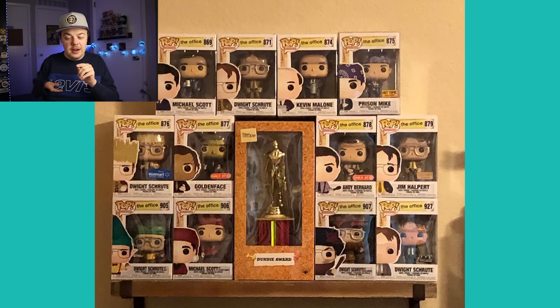I wanted to throw this one in here — it looks like a simple shelf, but I like the fact that they threw in something that's not Funko. This is from Liz — she has a Dundee award in the middle of all her Office pops, and I like the way everything is displayed around it. I love the Office pops and I love the show, so I had to throw this one in. Good job, Liz.